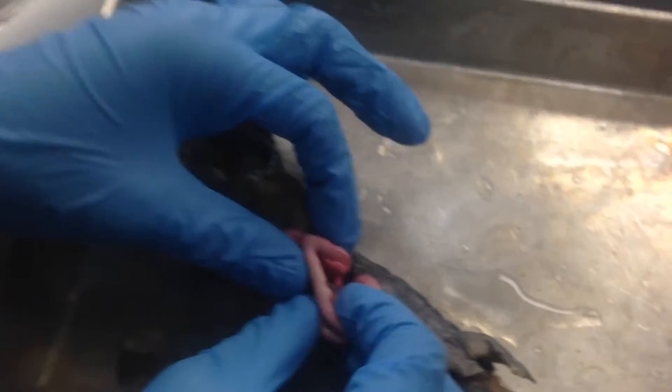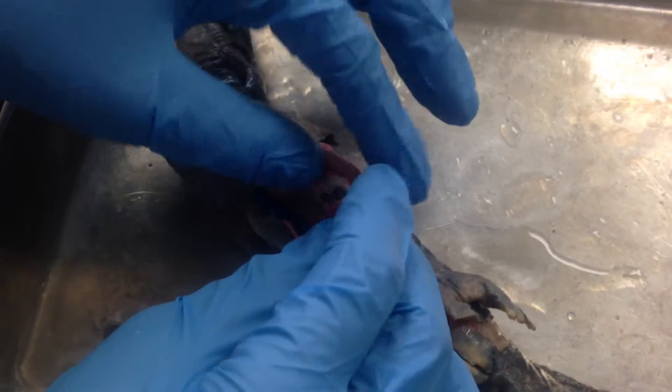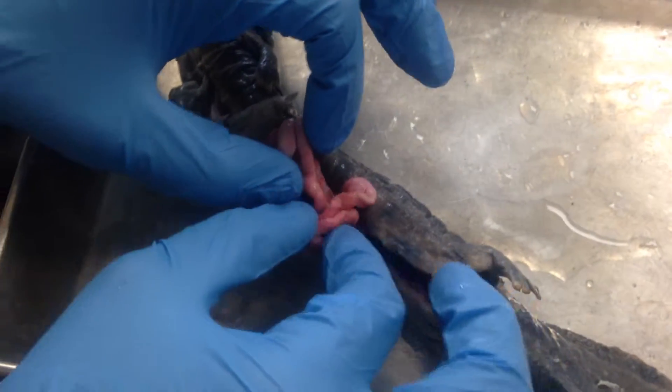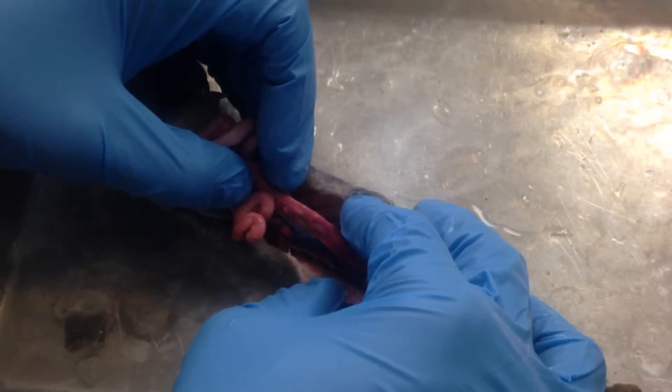This is the small intestine. The pylorus is in here, going into the duodenum, then the ileum, and that leads to the rectum.